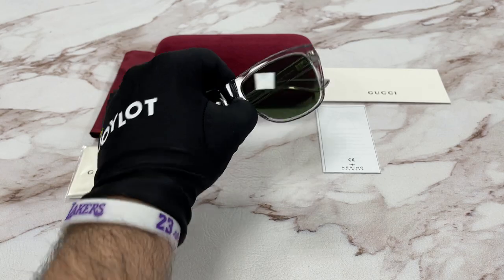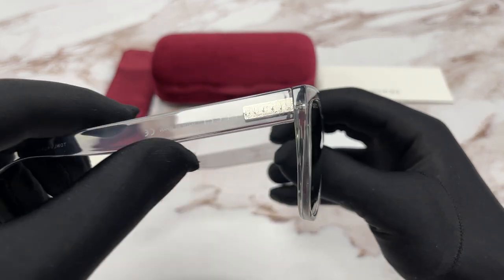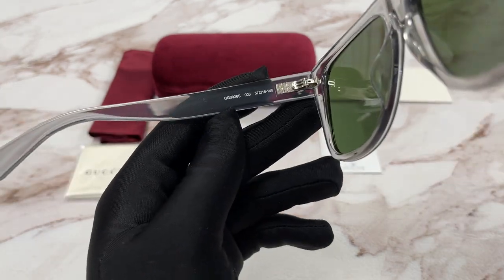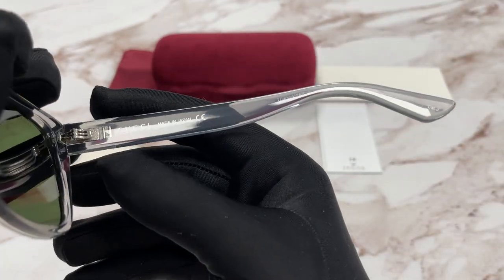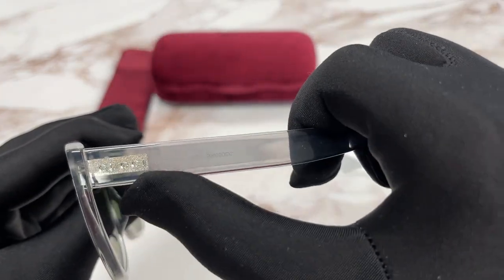It's a gray silver color frame. On the temples here, we have a Gucci logo in silver. This is the inside of the frame. Over here we have the model number, color code, and the dimensions of the frame. Over here it says this frame is made in Japan. And this is the serial number. On this side we have another Gucci logo in silver.